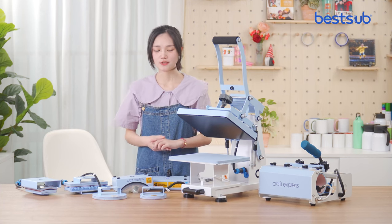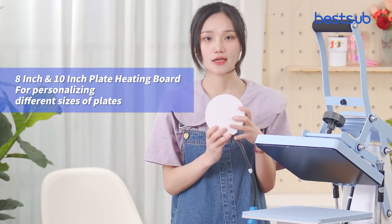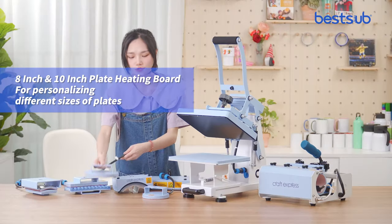Next are two plate heaters — they also come in two different sizes. This one is 8-inch and this one is 10-inch. They are suitable for printing on different sizes of plates.